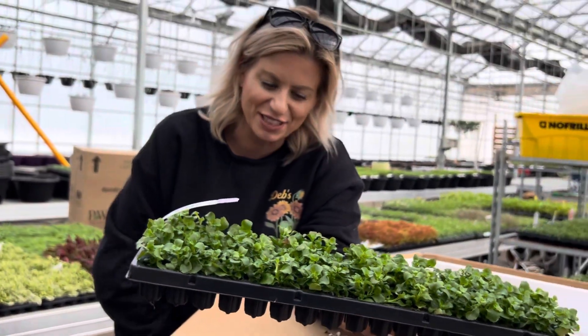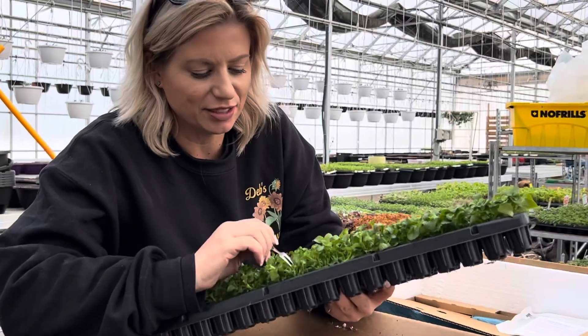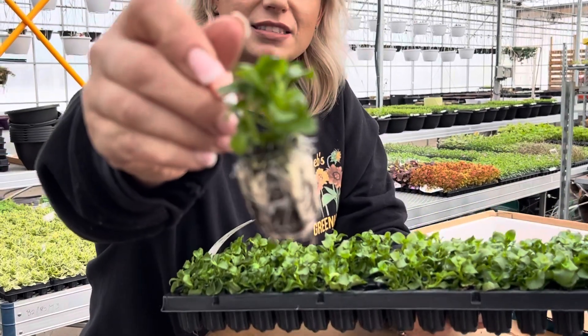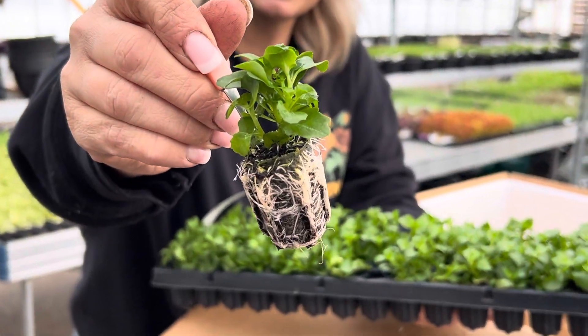It'll grow. Look at that — beautiful, really healthy.